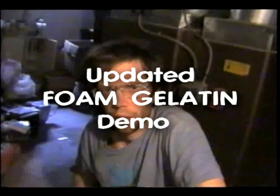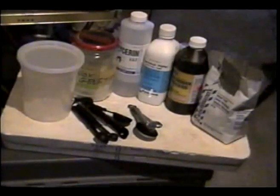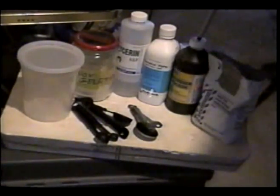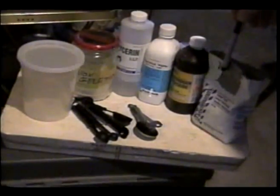I'm going to give a quick demonstration on how to make automatic blowing foam gelatin using four basic requirements: the gelatin base and the foaming agent. The basic ingredients to make a gelatin base are gelatin itself, glycerin, sorbitol, plus the addition of hydrogen peroxide. And for the foaming agent, standard bread yeast.